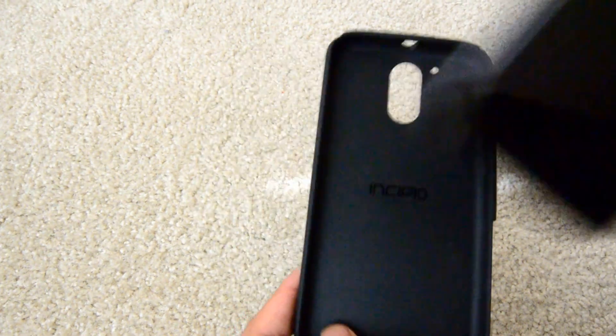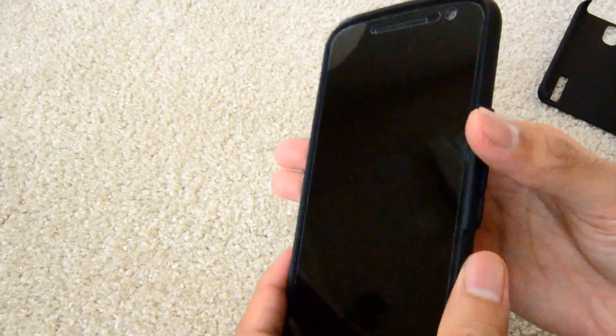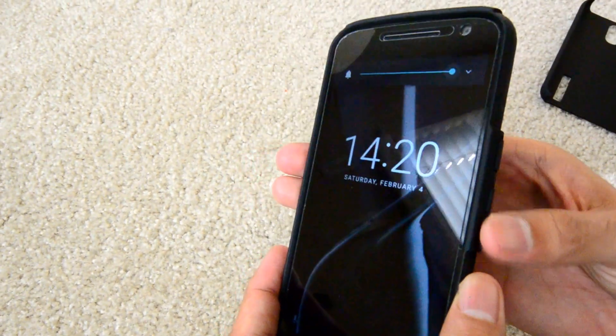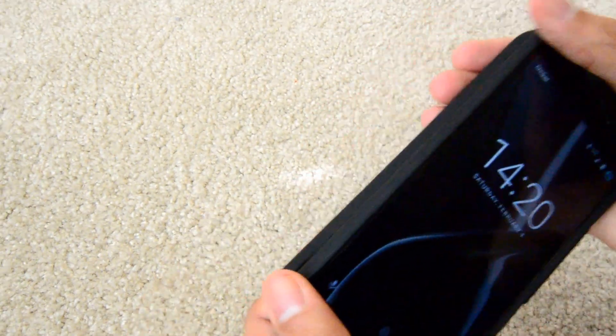The inner layer fits nicely on my phone. It goes on smooth. The buttons go right where they should be and are easy to press. The hard outer shell fits right on top.